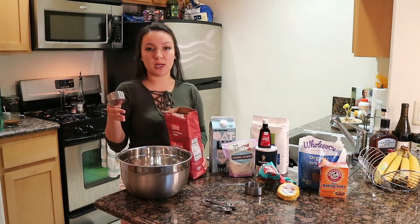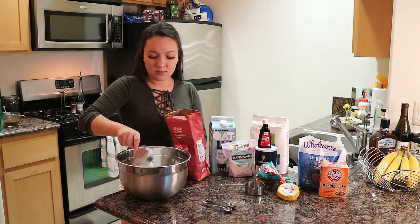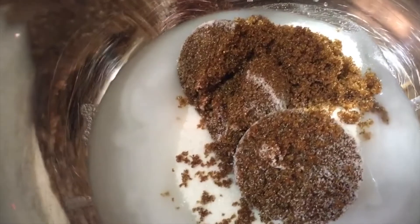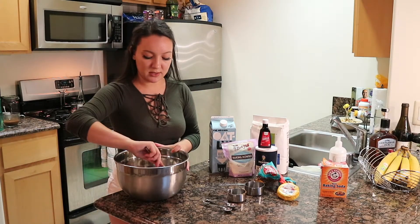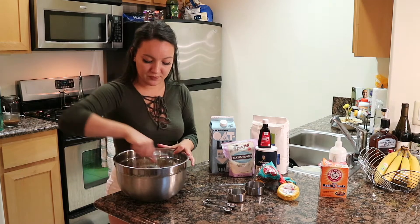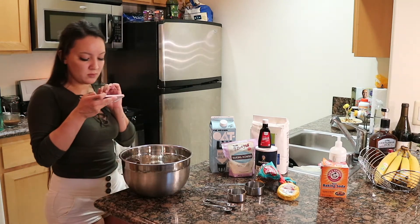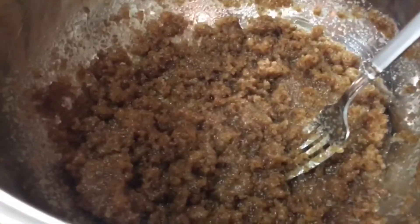Okay, so two-thirds cup coconut oil, granulated sugar, brown sugar. Now I want to combine those three ingredients until they're fully mixed. I just want to note here that I ended up microwaving this a little so my coconut oil melted fully.